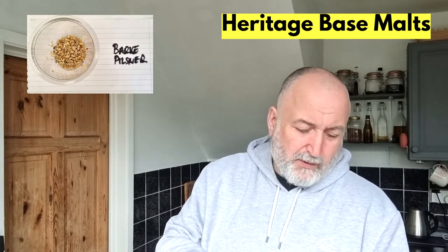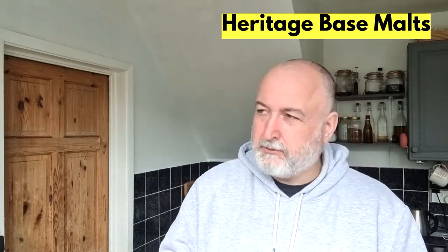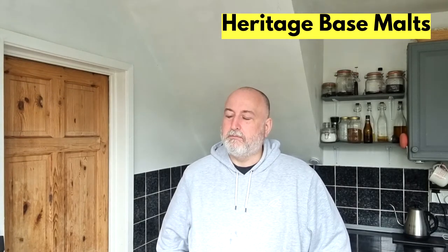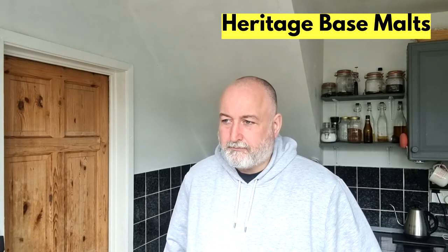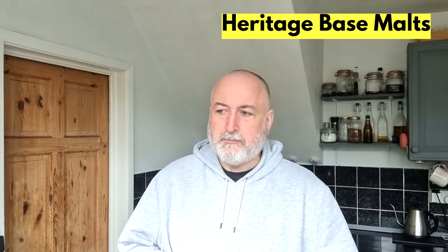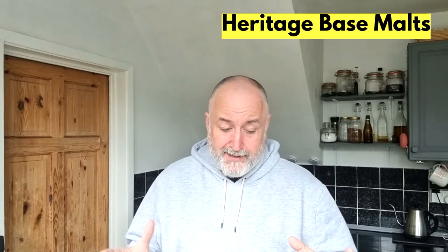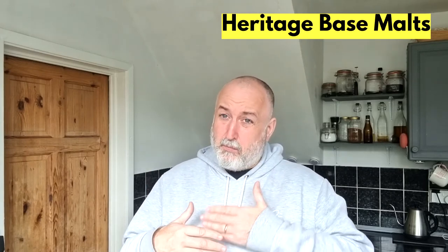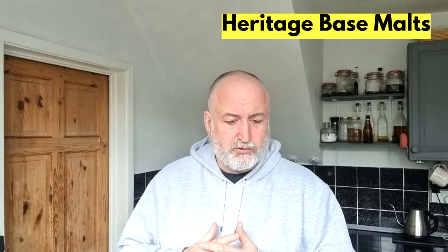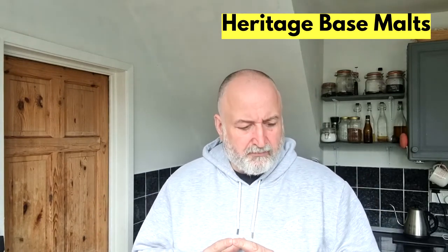This is the Weyman Bark Pilsner. Also fairly lightly coloured, though darker than Hannah. That's less sweet but more malty — it's got more malt flavour than the Hannah. Not as sweet, and the breadiness is a bit dialled back. Where Hannah was more bready and sweeter, this is a bit more dialled back — more malty flavour. Not as sweet as Hannah. It's really interesting — it's also got a grainy flavour there, a little bit grassy.